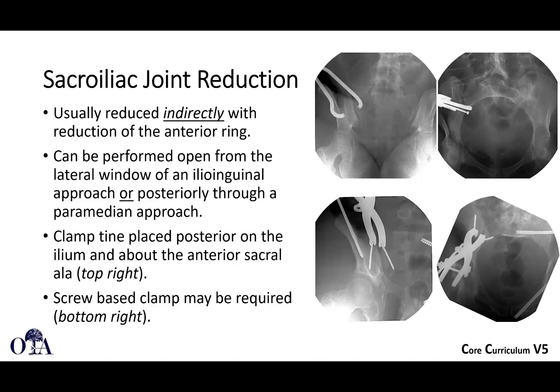Sacroiliac joint reduction is usually done indirectly when you've reduced the anterior ring, but it can be performed open if you use the lateral window of the ilioinguinal approach and go all the way posteriorly to get to the SI joint, or you could go posteriorly through a paramedian approach if you're prone.